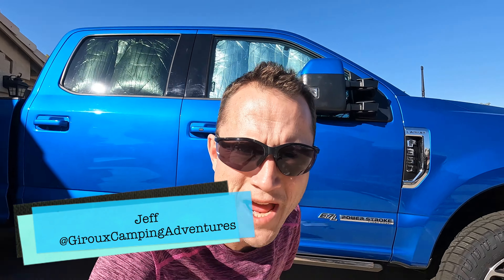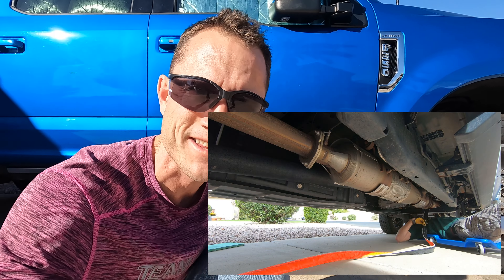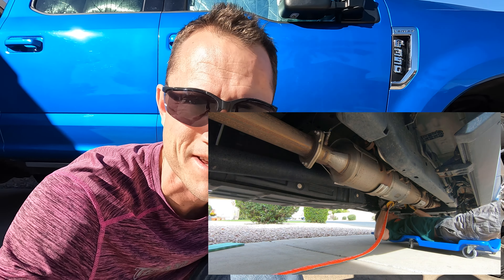Hey there, Jeff with Giroux Camping Adventures. I got my U-channel parts for the CatStrap. About a year and a half ago, I did the CatStrap install to protect the catalytic converter. At the time, the U-channels were not included, so they have upgraded the kit. Since then, I requested that they send me a pair, and they did for free. So let's put those on today.